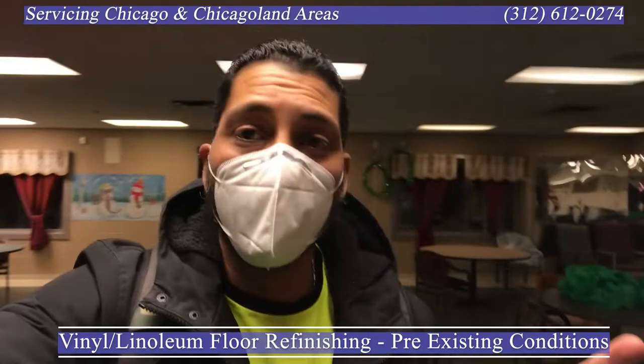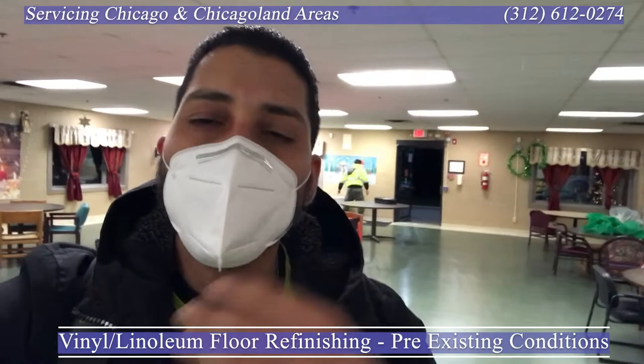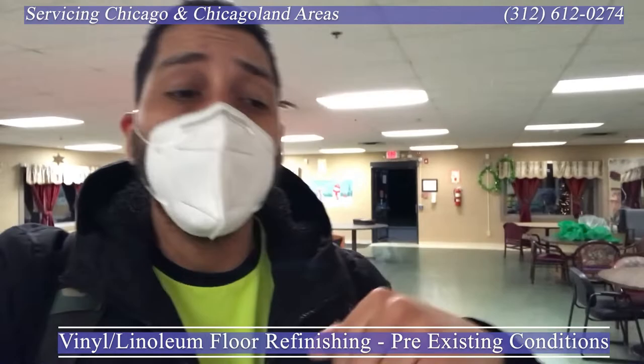Welcome back. We're on a project that we started yesterday, finished up this entire space, and now we're about to get started on another side. I wanted to capitalize on this opportunity because these are those rare opportunities that allow me to put a visual to all the things that we talk about every time we go on estimates or discuss projects — before, during, and especially after.